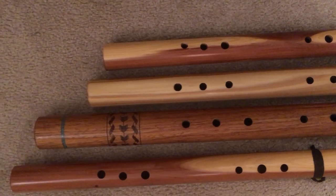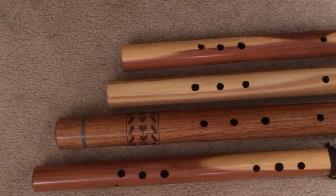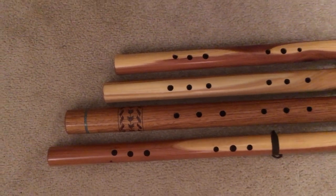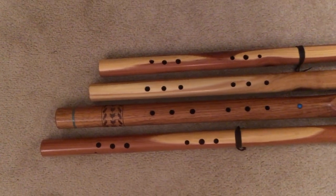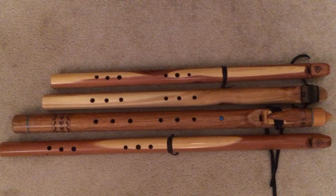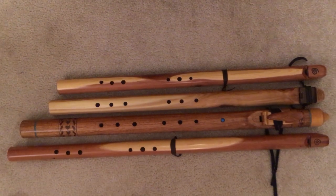You can see really just how long the reach is on that A, which is probably going to be rehomed soon. The more I play with this range of flutes, the harder it is to really do that one justice. It's just a long reach for my arms.